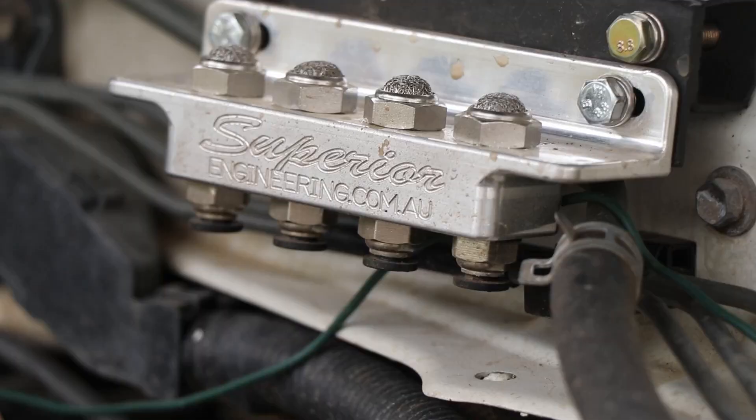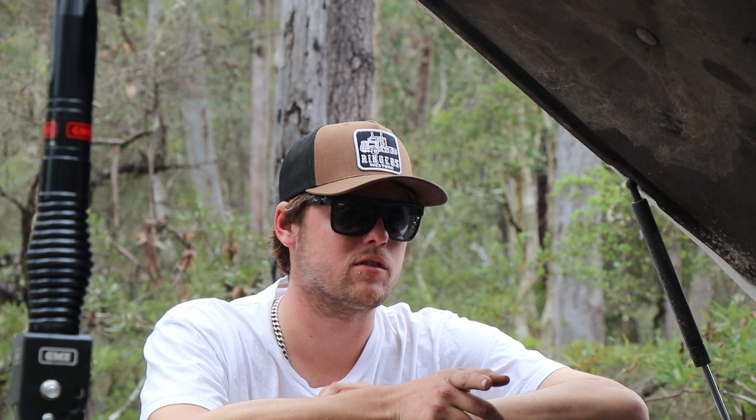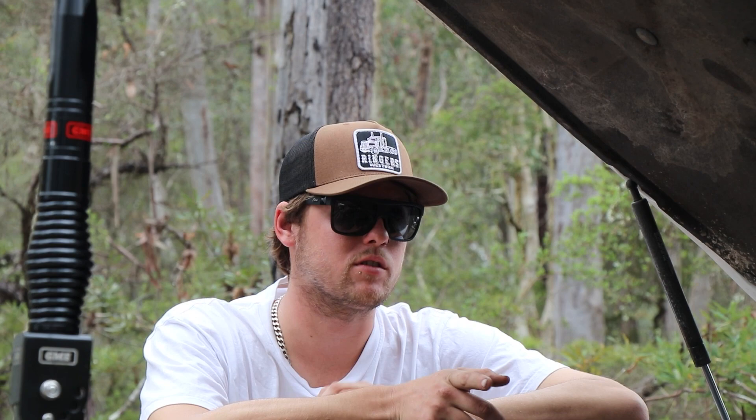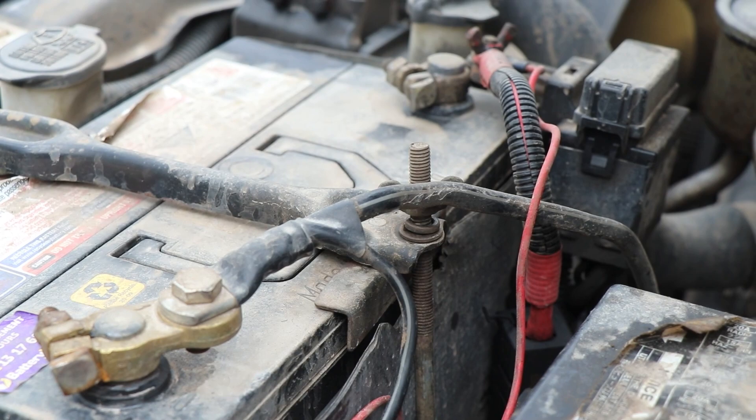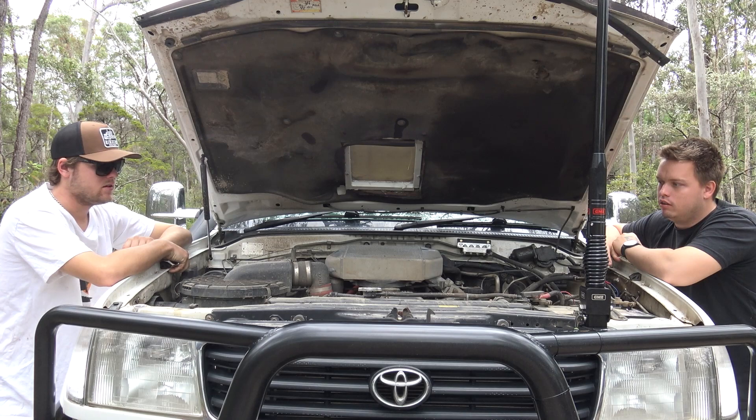You've got the diff breathers up here - yes, those are the diff breathers. I had plans to put them in before a camping trip but got stuck into the 12-volt instead because I thought that would be more important. So they're there for now and will be hooked up very soon - off the front diff, rear diff, gearbox and transfer. Is there only one battery? There are two batteries but not in the engine bay.